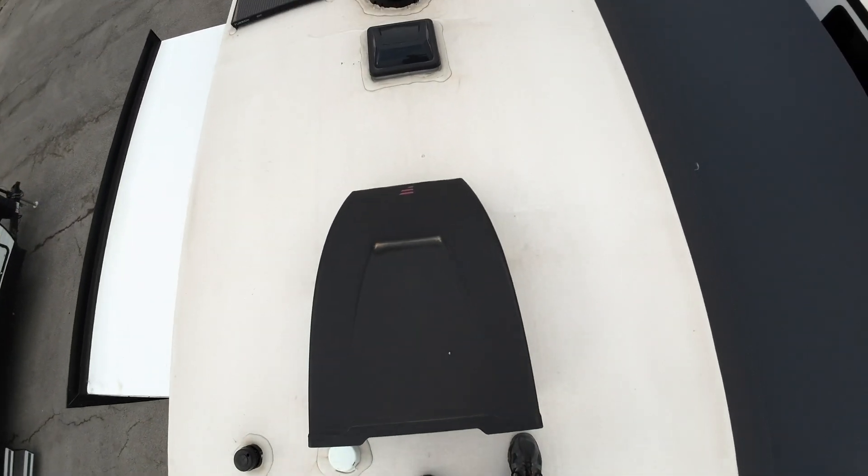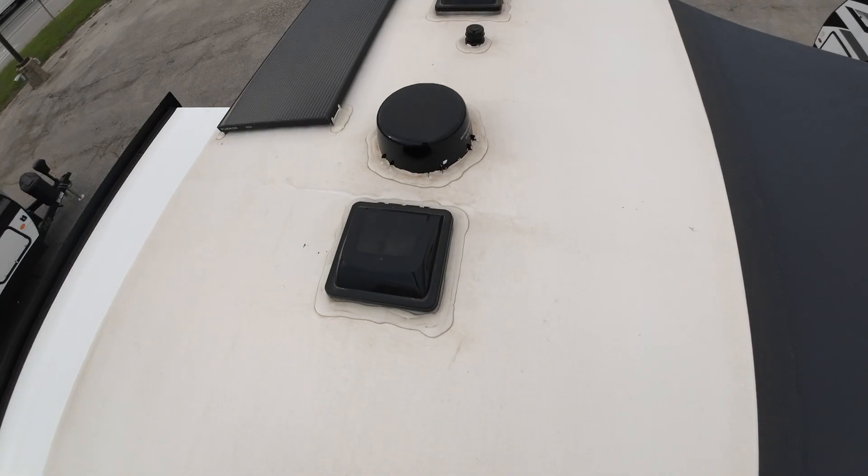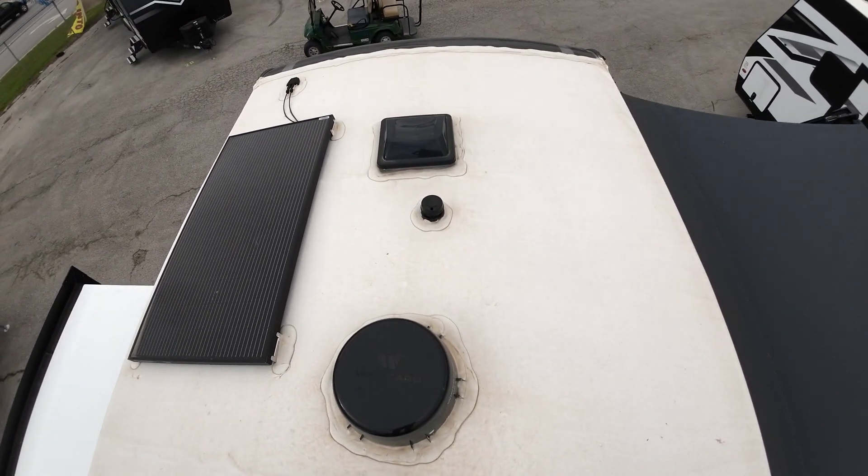Thought I'd send you a little video of the 2400BH that we're going to be getting here mid-next month. We can postpone the payment a little bit to make that make sense a little sooner for you, so that we have one.